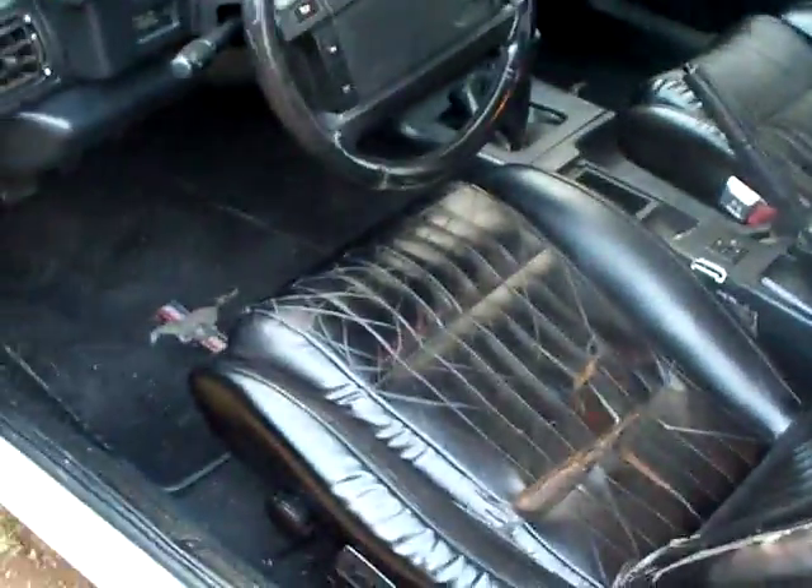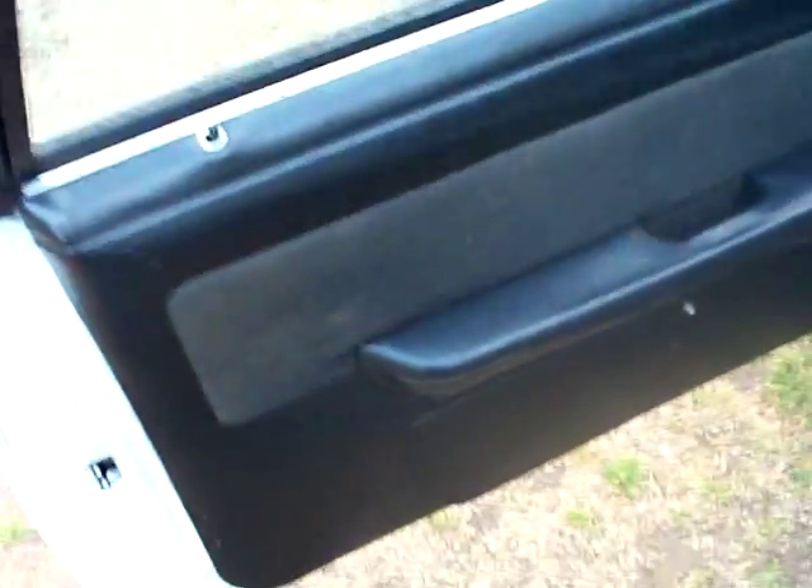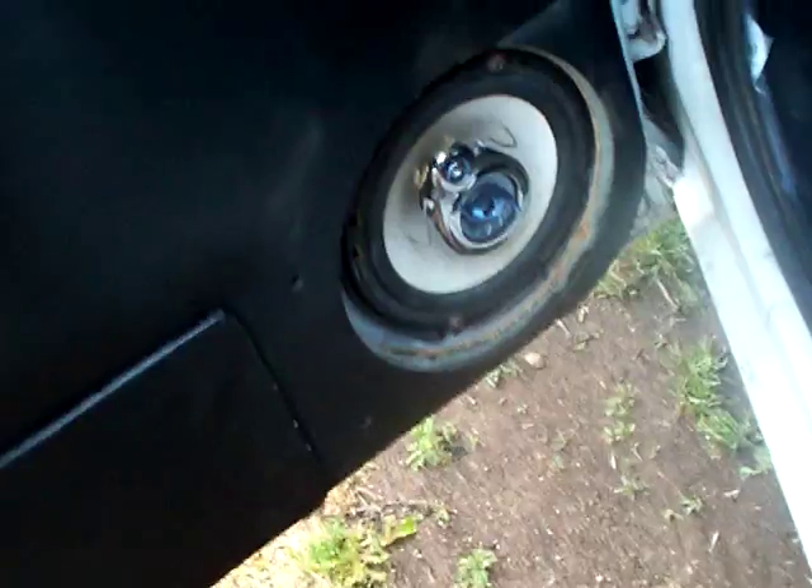Show you the interior here — front seats are kind of crappy, just black, they're leather. Floor panels in good shape, missing the grill right here. Interior speakers, Alpine CD player.